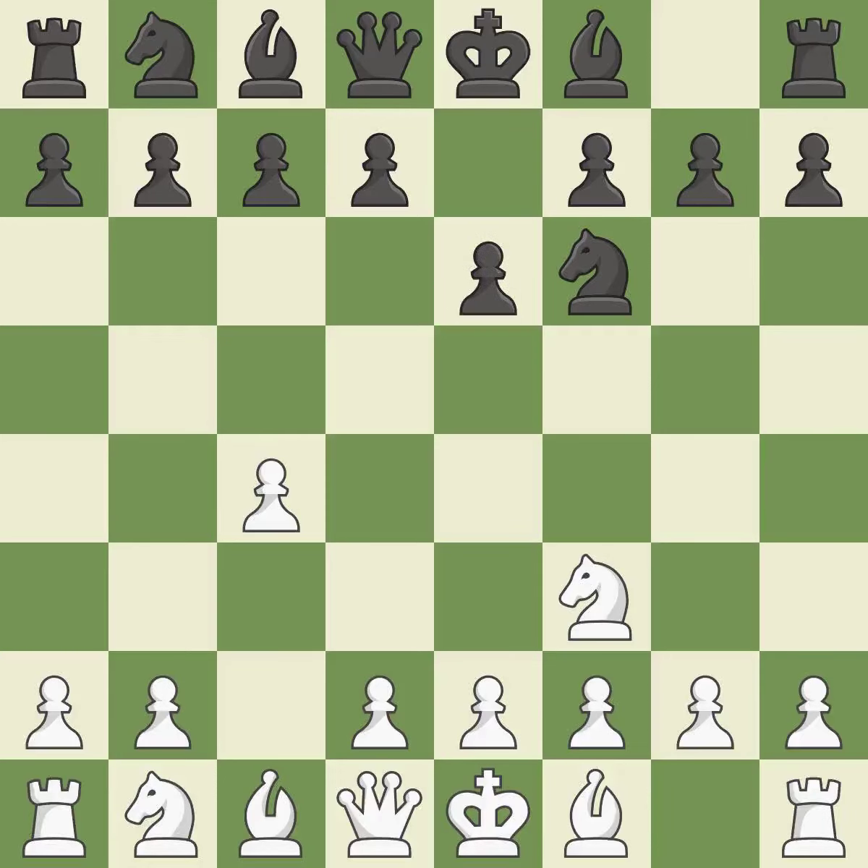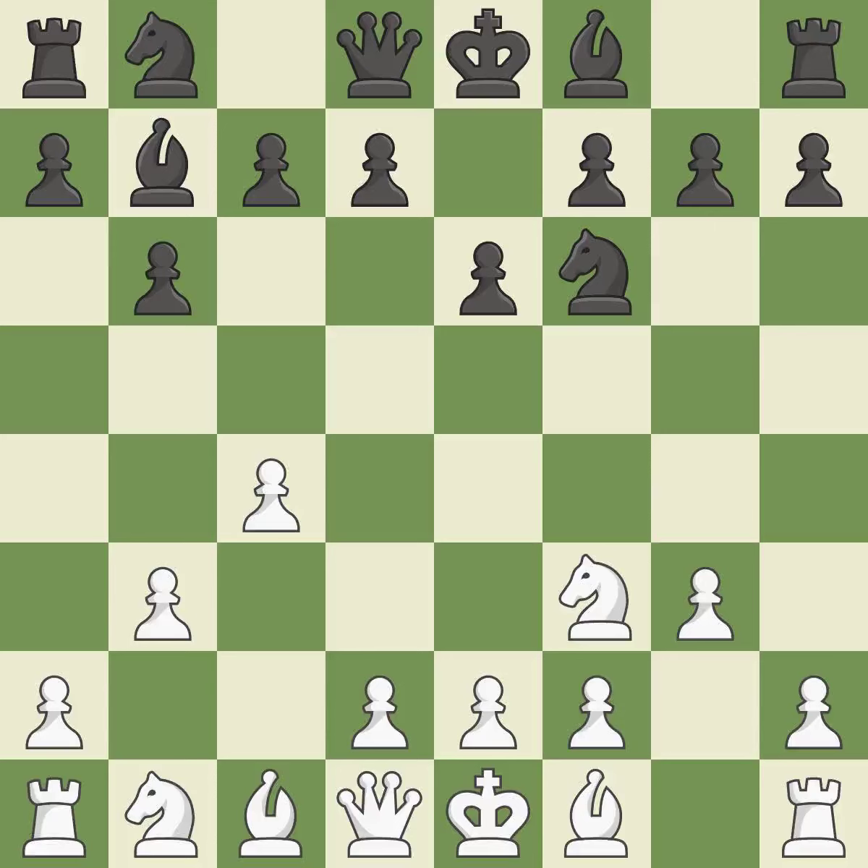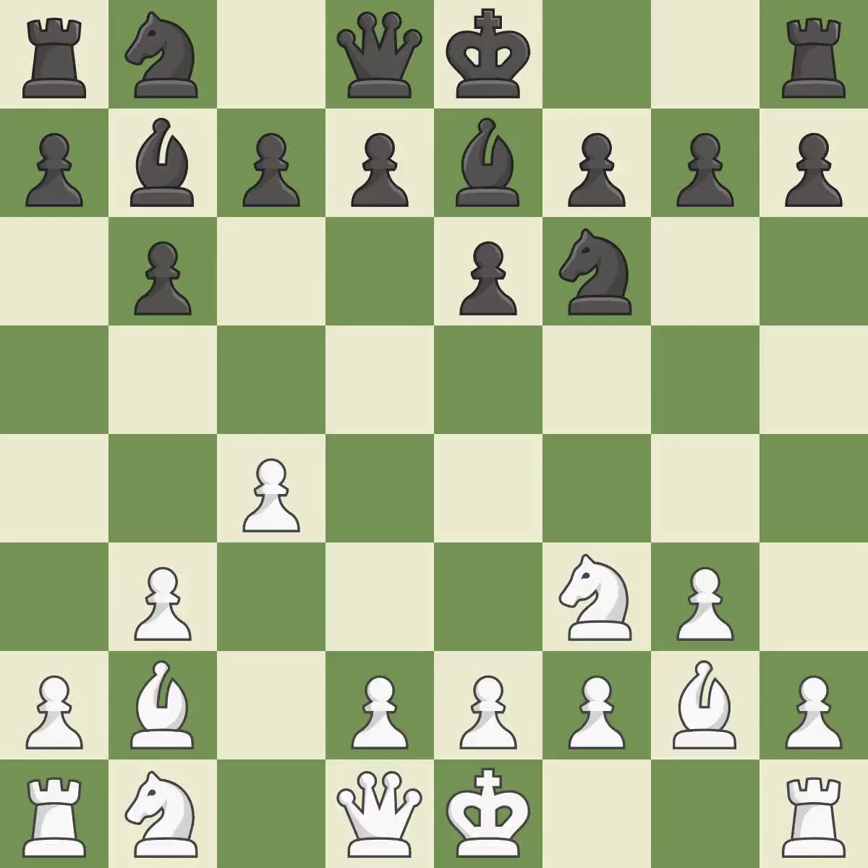The bishop is prepared to move into a functional square and will be better off as a result. By positioning the bishop on a potent diagonal, this fianchettos the bishop. As a result, the bishop grows and gains flexibility on the long diagonal. A bishop moves out of its beginning square and into the action.